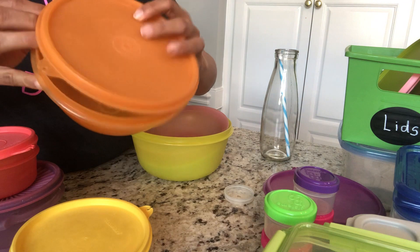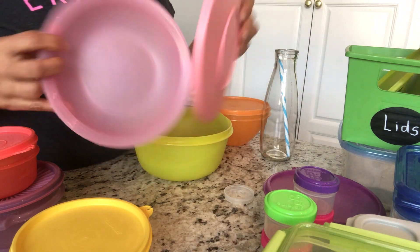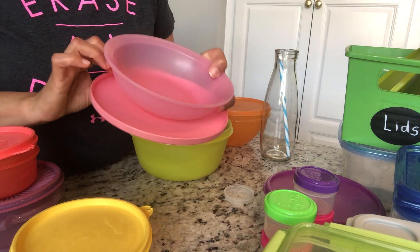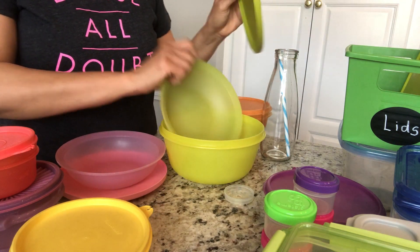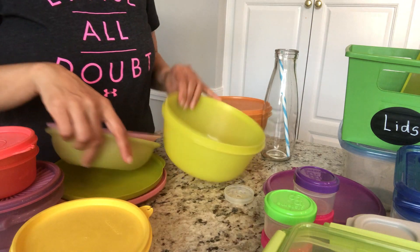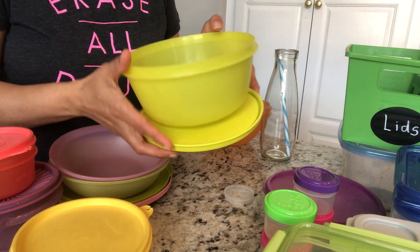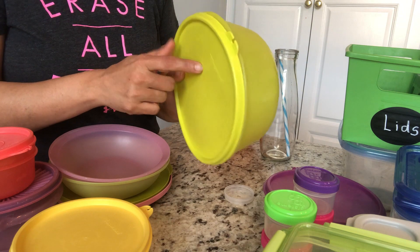This one is perfectly fine — I use it in the fridge. This Tupperware box is good for now, but maybe in a year or so I'll probably have to get rid of it as well. I have this big pink box which is perfectly fine. When I have big watermelon pieces or something large, I typically use this box, and it works great in the fridge or freezer.